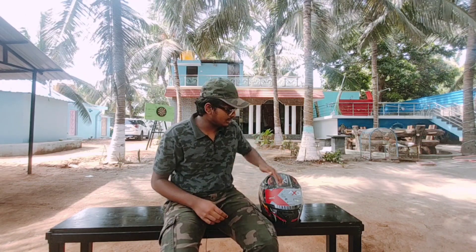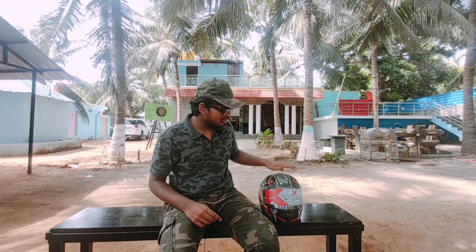Hello viewers, this is Arshad from Ryan and Poggy. Today we are going to see a topic about AXR helmets. In AXR, there are totally two models — first is Apex, second is Rage War. Today we are going to see about Apex.